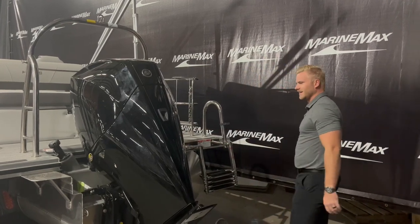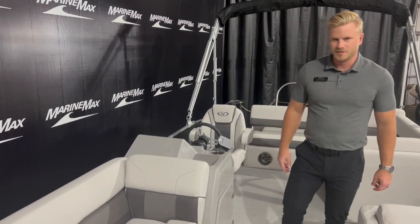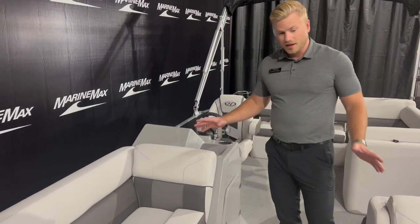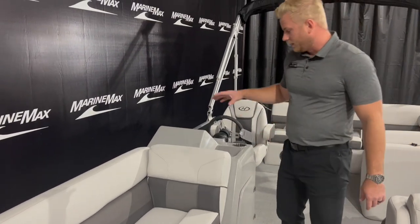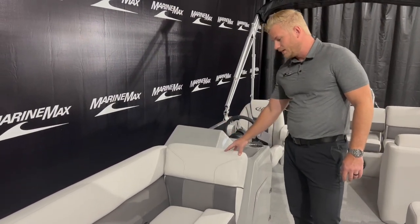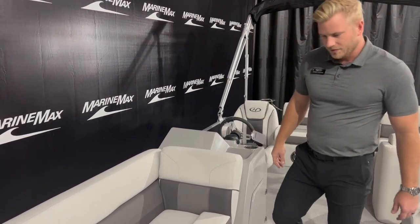Let's hop up inside and check out the interior. Welcome inside our brand new Harris 250 Cruiser. Starting up here at the bow, there's a lot of seating on this boat. We've got the moonlight gray pillow top upholstery — very soft and durable — and it really ties into the flooring here, which is gray as well.